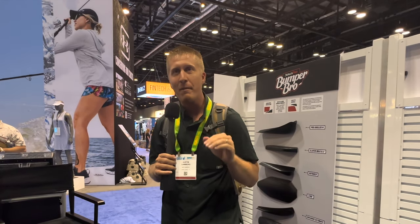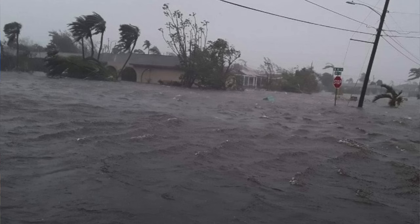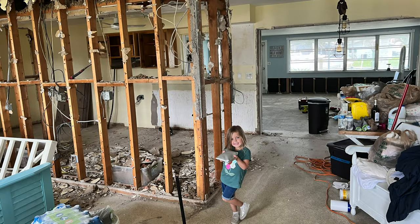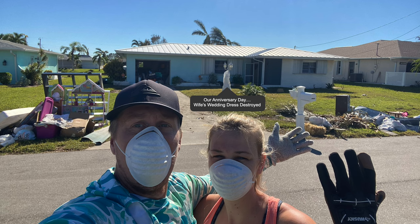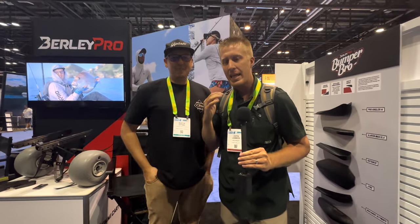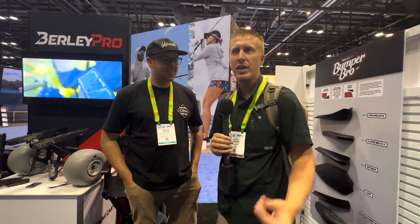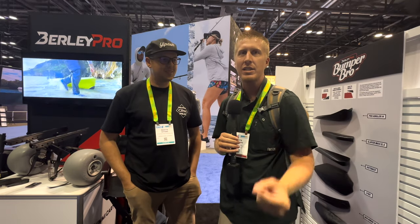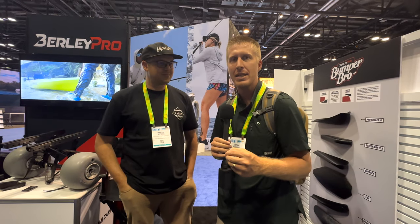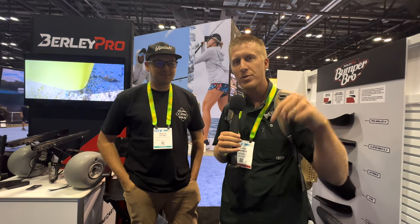The hurricane on September 28th hit my family very hard — we lost pretty much everything in the house. It flooded, it was rough, and the kayaking community once again stepped up. Martin, please come in here — this is the face of the company, this is Martin, he owns it. He stepped up and said, 'We're going to take care of you,' and he did, just the way I think he's going to take care of every one of his customers. That's the biggest thing I wanted to share — not just what kind of products they have, but what kind of company it is. Thanks for watching; you can find everything about Burley Pro in the description and comments.